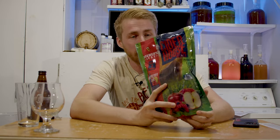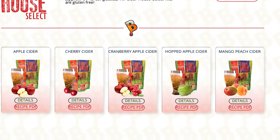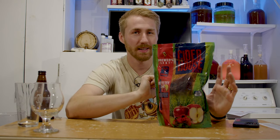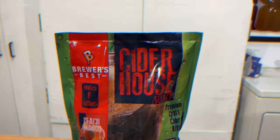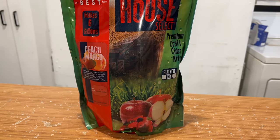When I say from a bag, I literally mean from a bag. This is from Brewers Best, which is a company that does a lot of beer kits, brewing supplies, stuff like that. They have created a cider kit in a bag, and this thing comes with almost everything you need to make said cider. You have a bunch of different flavor options — specifically today we're making a mango and peach cider. This is an example one.